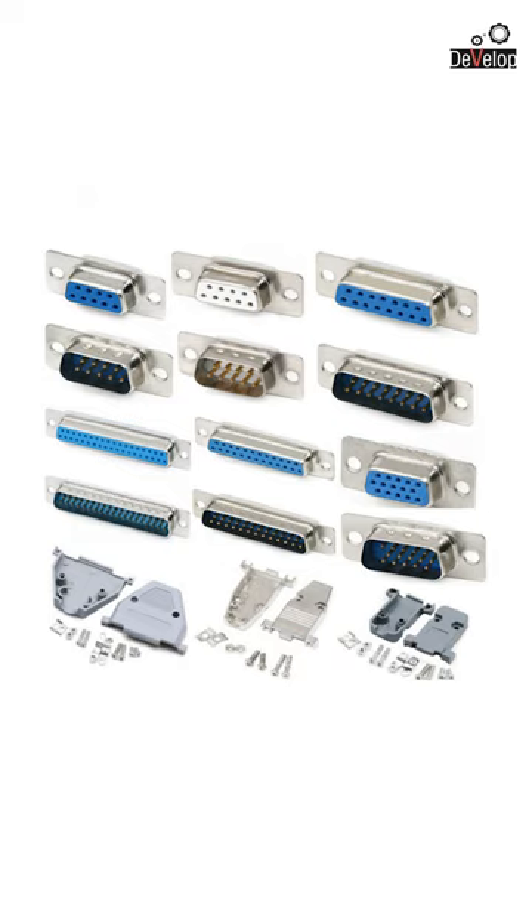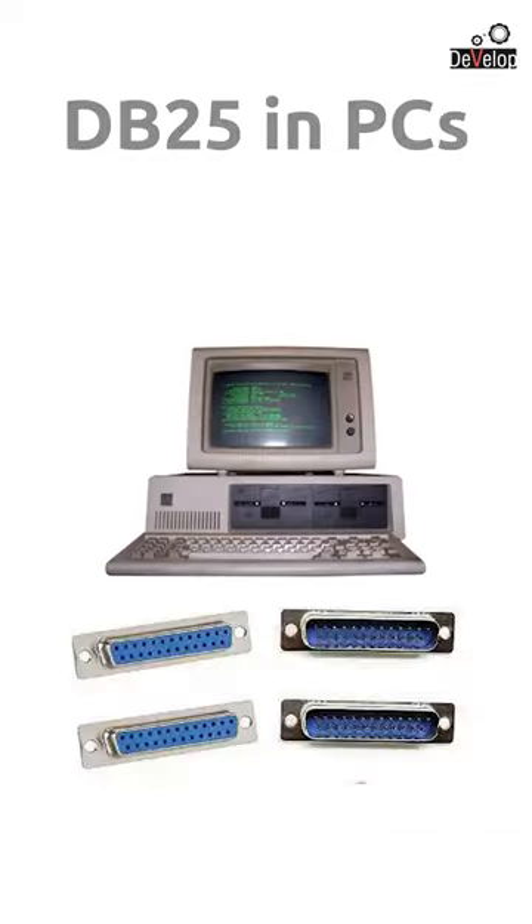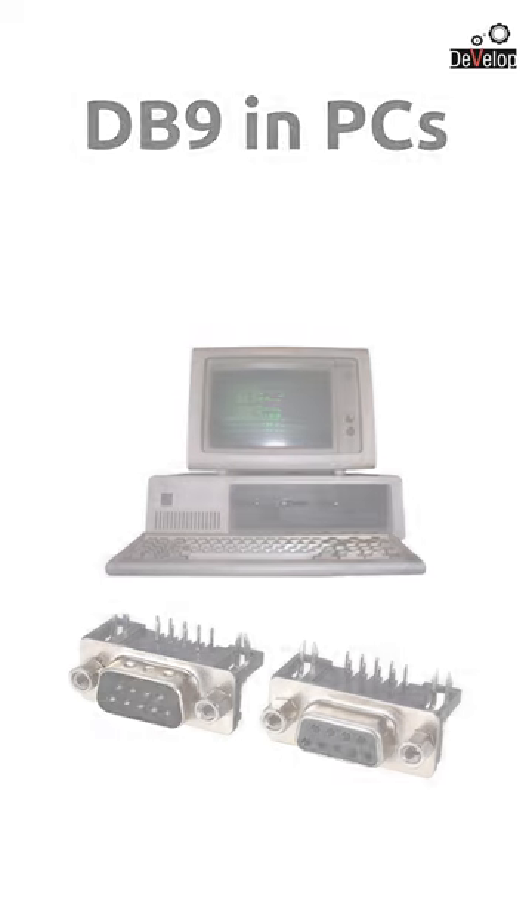D sub series connectors were first introduced by Canon in 1952, and then DB25 connectors were used in personal computers very commonly. Then PC serial ports were shifted from 25 pins to 9 pins and they were labeled as DB9.